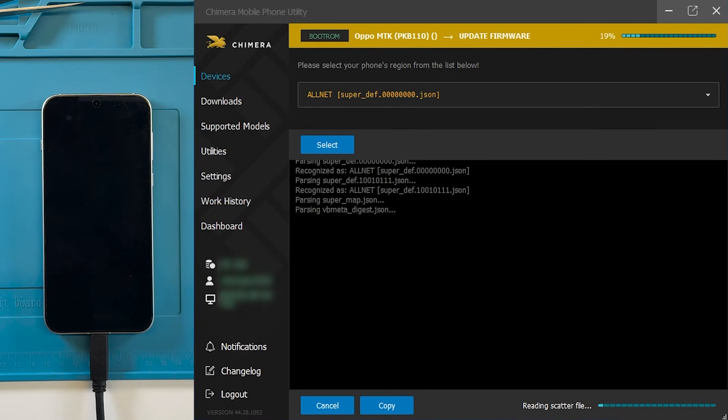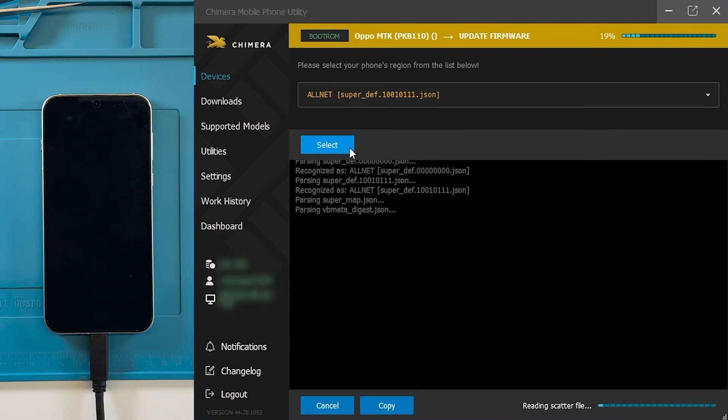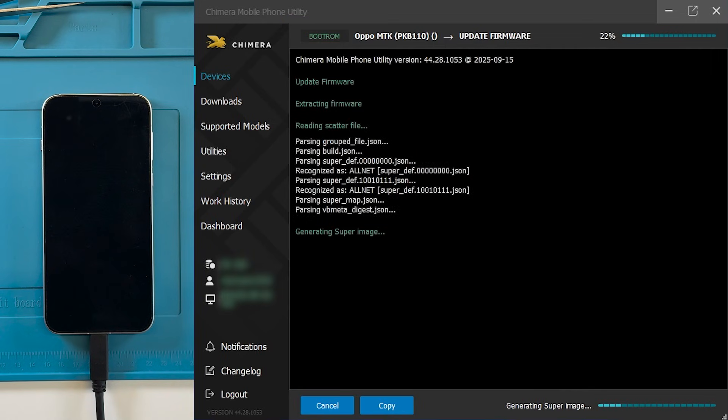Chimera will then ask you to select the phone's region from the list provided. Next, wait until Chimera generates the super image for the device.